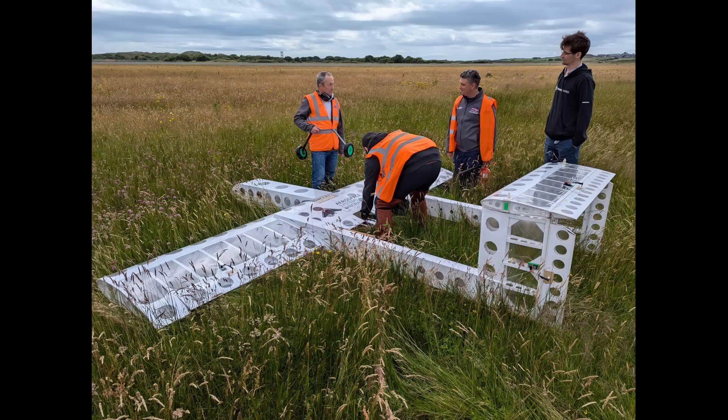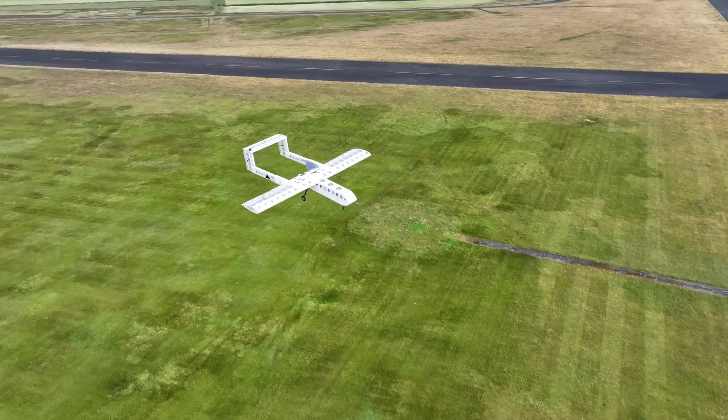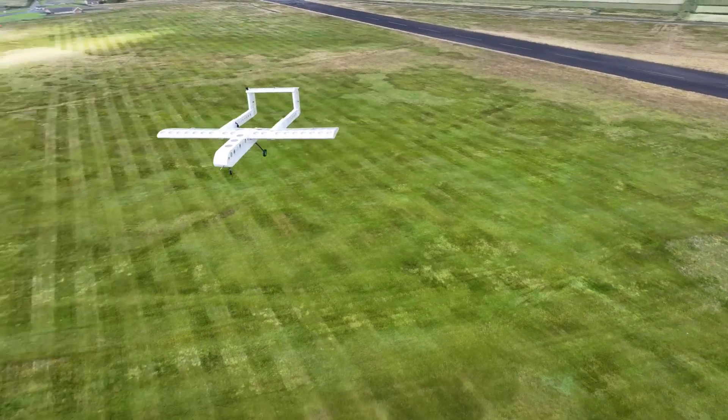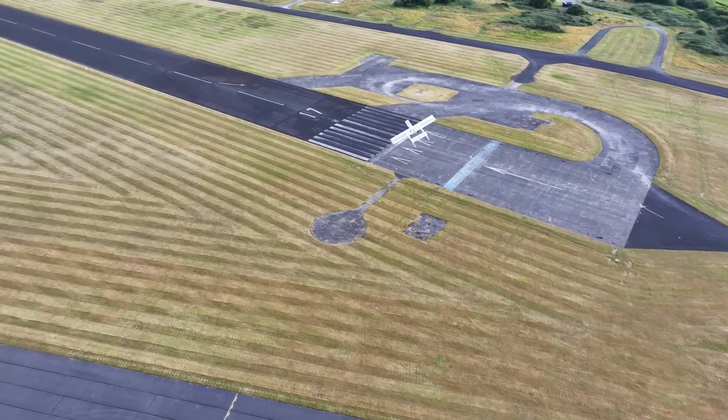On the second flight we had to rotate during take-off and the aircraft ran off the apron and into the grass. On the third flight the take-off was successful and we managed some good flight time to tune the autopilot. We also got some great results from our in-flight background-oriented Schlieren experiment.